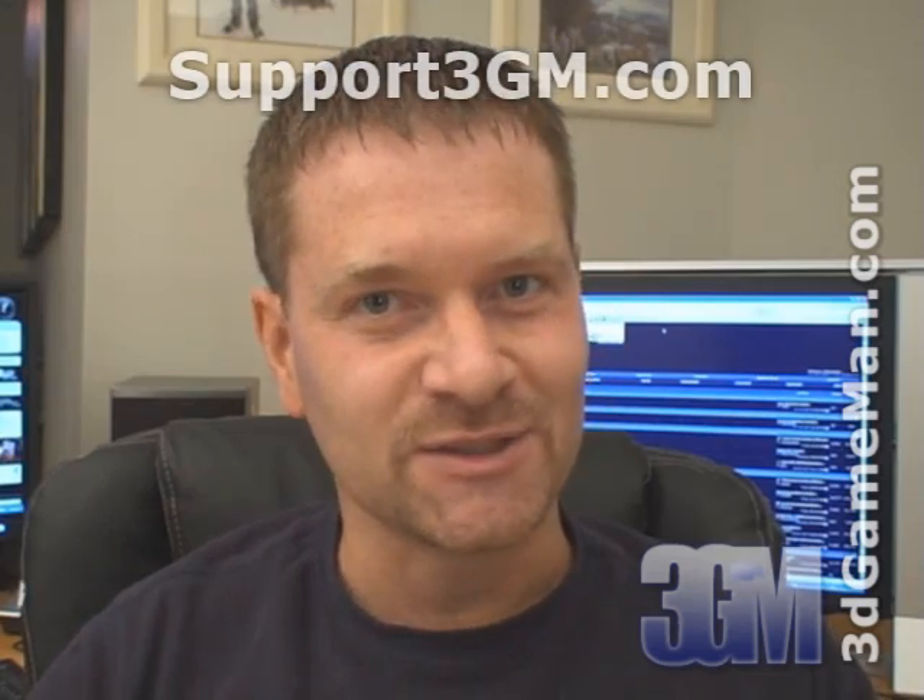Pop into my website at www.3dgamerman.com and while you're there you can go to the forums and register — registration is completely free. Keep in mind you can find out a lot more on this product in the forums. And as a final note, if you love watching my video reviews please remember to help support 3dgamerman.com. If you wish to support, please visit support3gm.com. Until next time, take care.